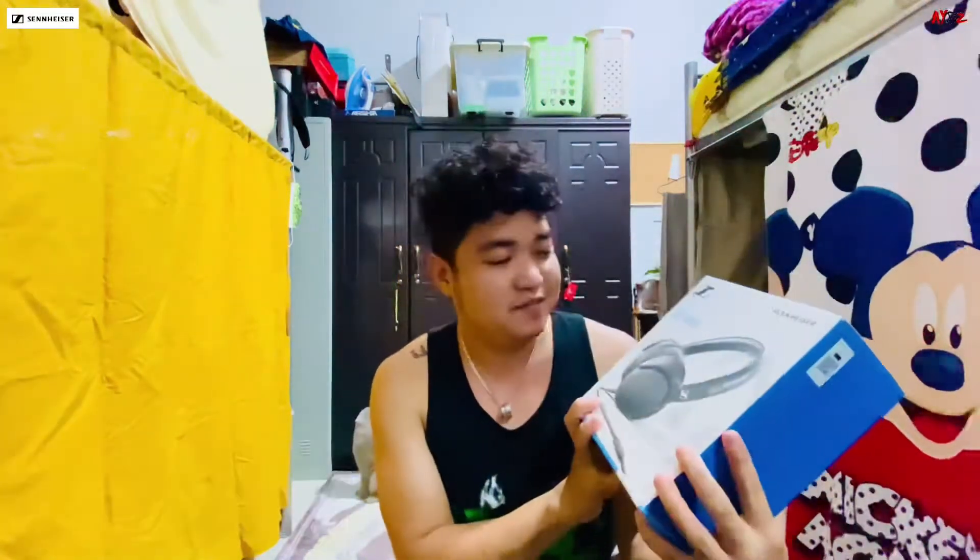Hello guys, good afternoon. So for today's vlog, we are going to do the unboxing of this Sennheiser HD400S. Bali natanggap lang natin ito as a gift kay Sir Paul Kit. So thank you Sir Paul Kit sa advance gift.